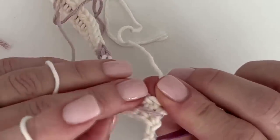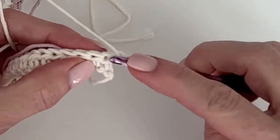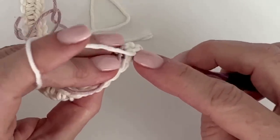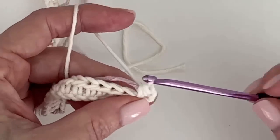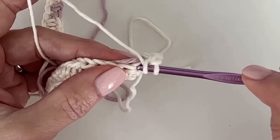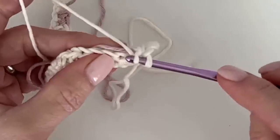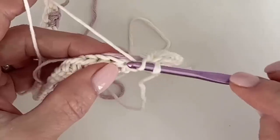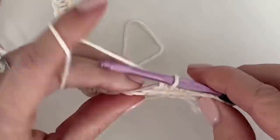When we're ready, we just wrap the purple around the back, getting it ready. The two turning chains don't count as a stitch — they just help provide height. I'll work right into that large hole facing me, underneath the two V's and underneath the carried yarn. I need to yarn over, insert my hook into the next stitch, all the while pulling the purple along with me.